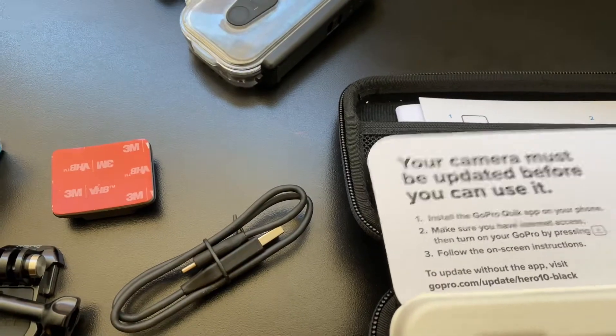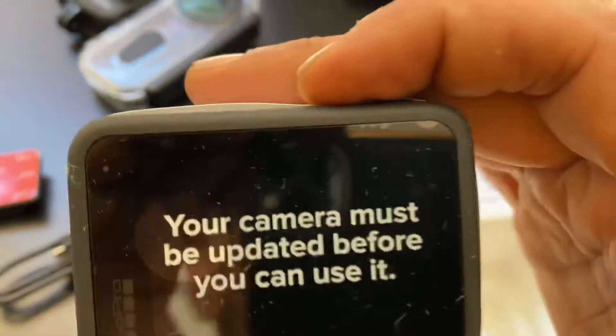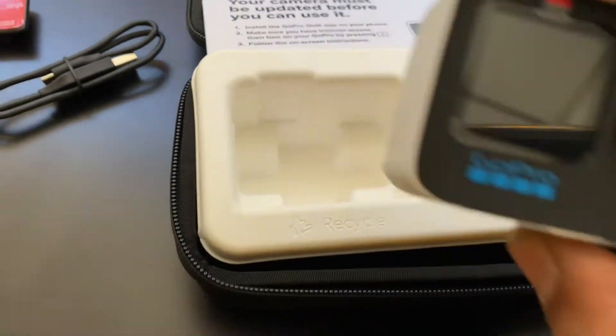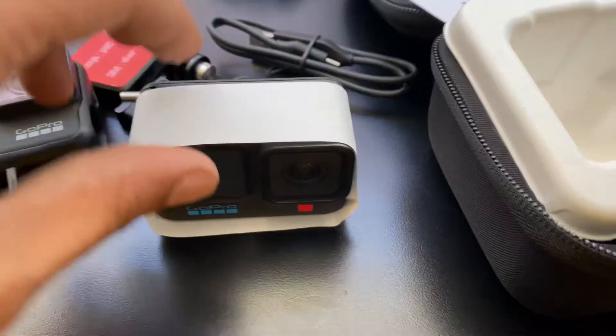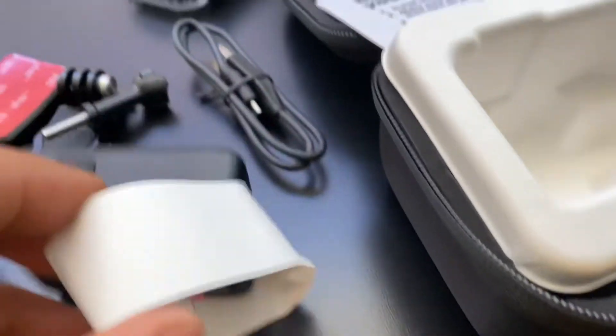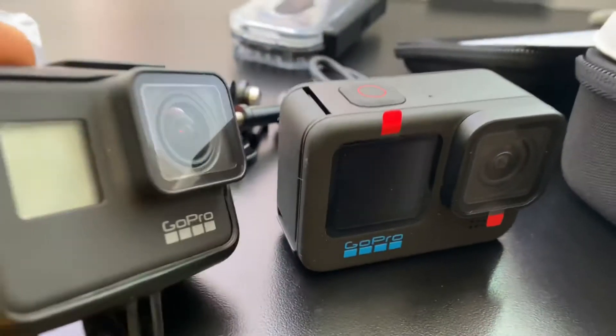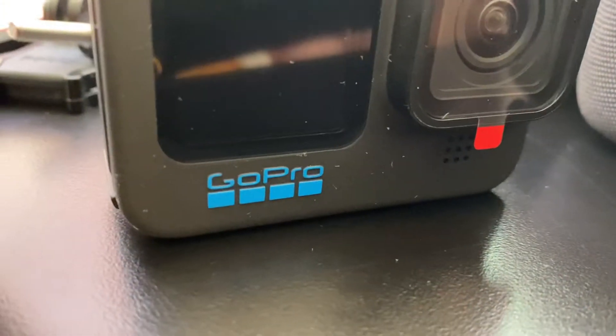Let's get this camera out of here. Oh yeah, I really like how they packaged it. Your camera must be updated before use. They put recyclable material in the packaging. The camera is definitely bigger than the 8. Here's the camera — definitely a bigger camera than the 7 and the 9. Oh, I love that front display screen — much bigger. You've got the new blue logo going on.